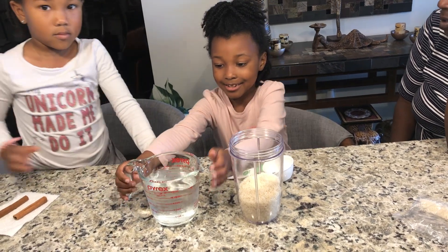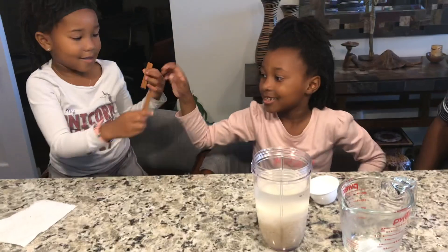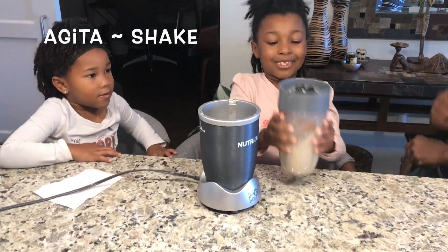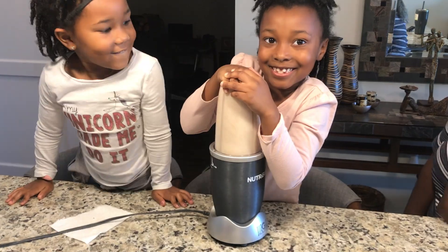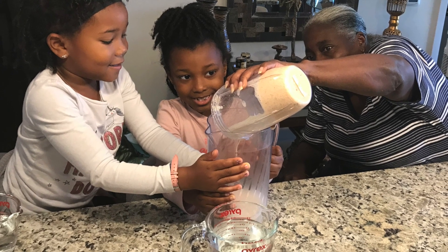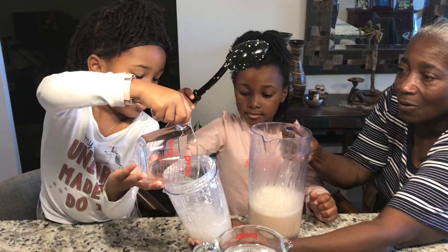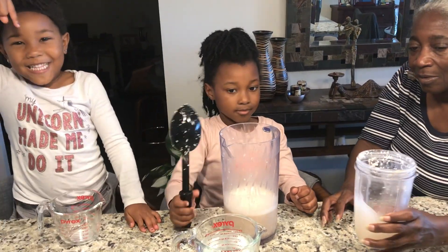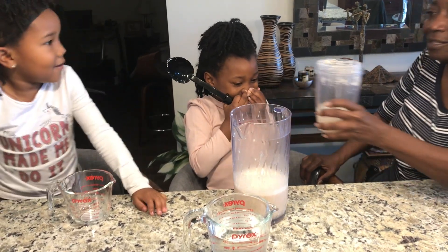Two cups of water. And then we're going to swirl this around. I can even smell it. You smell the cinnamon? I can smell it really nicely.